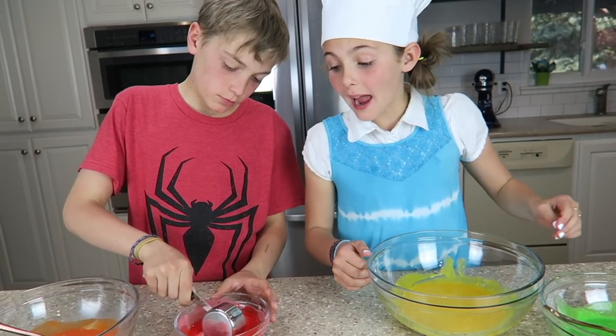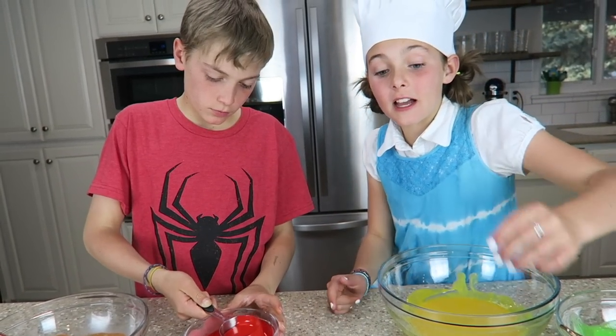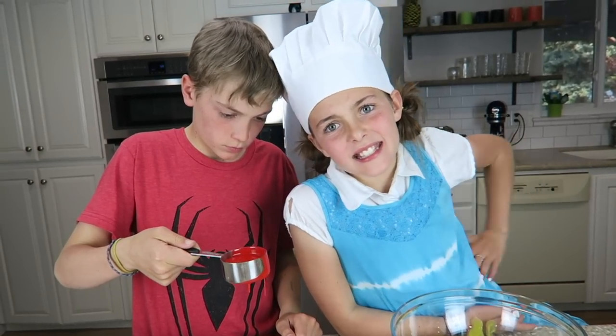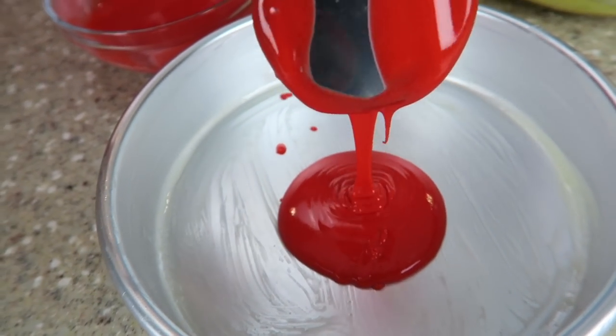Look at all these cool rainbow colors! Now comes the funnest part. First you want to get your red and get one third of a cup and put it into the pan, right in the bullseye center. Now that it's all flattened out, we're going to add a scoop of orange.